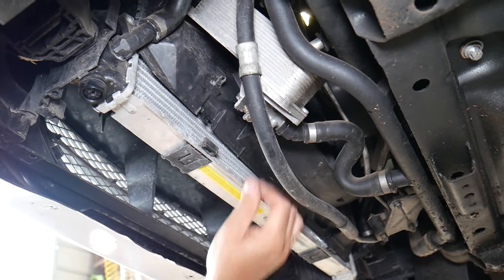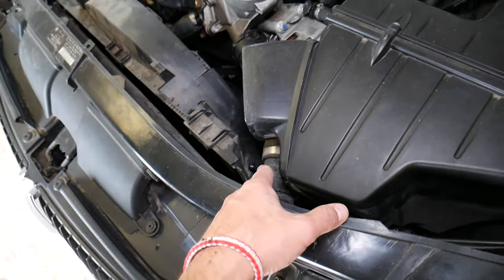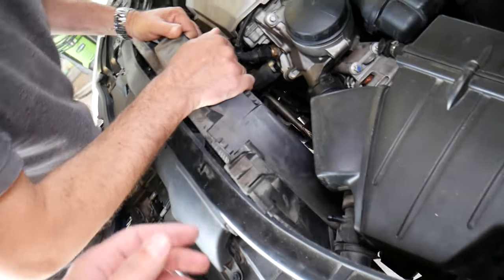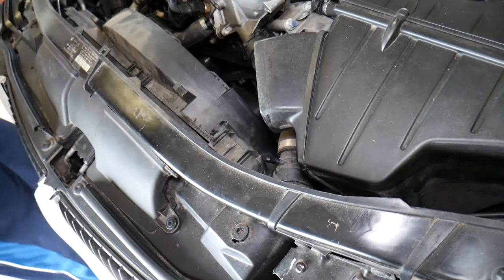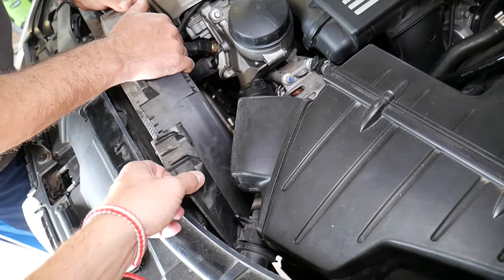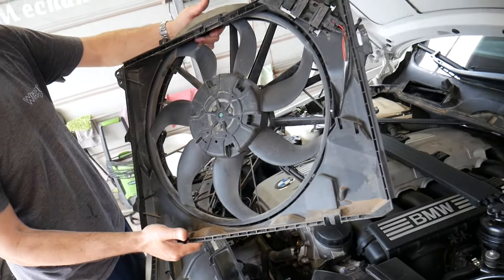Now it's loose on this side and the fan pushes up and should come out. Be careful — if you push too hard, you can break the upper radiator hose. You need to maneuver a little bit left and right. We also need to disconnect the sensor that activates the radiator fan. Radiator fan came out — just like that.